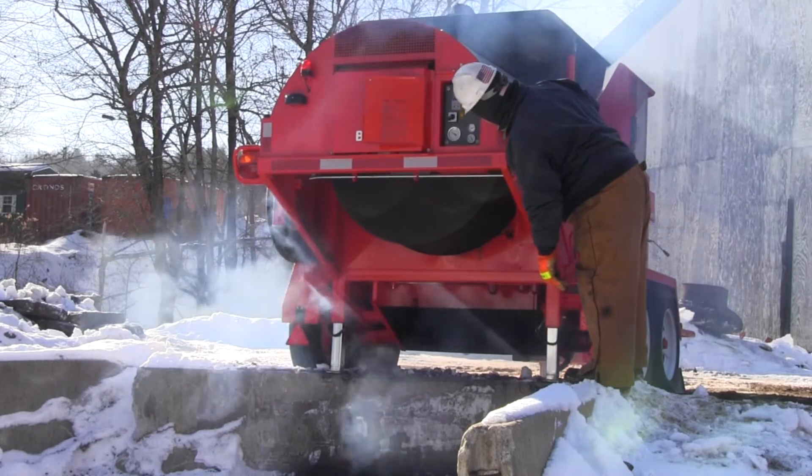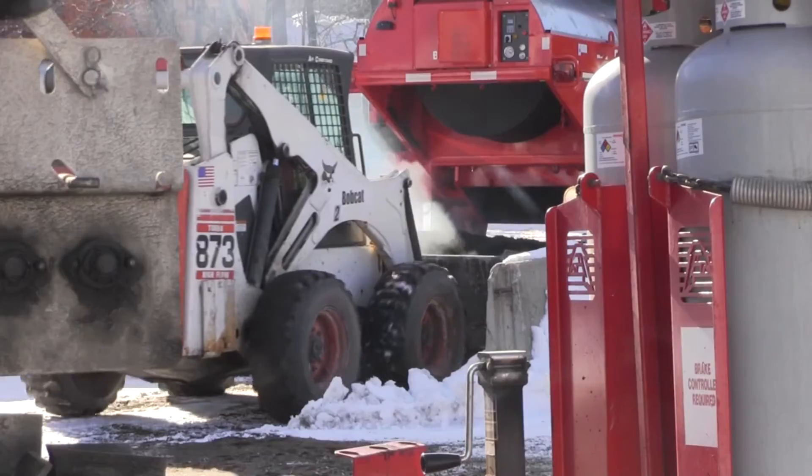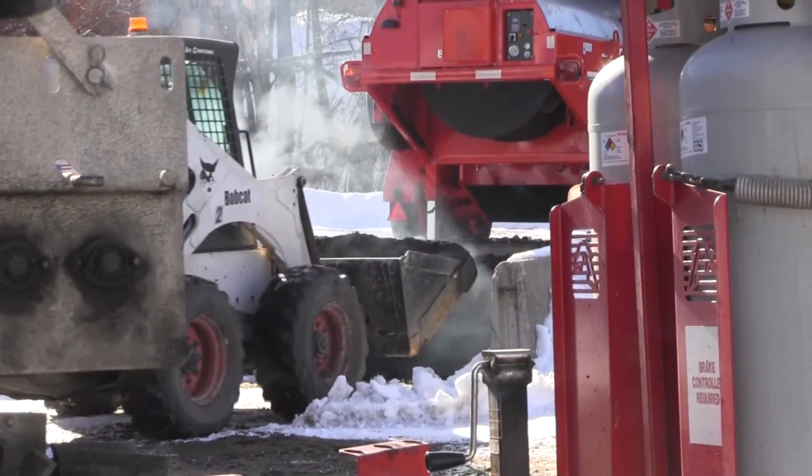We get it heated up to approximately 300 degrees, the same as you would be purchasing asphalt at, and everything kind of stirs together. Then we put it in the hot box and we transport it to where we need to patch the holes.